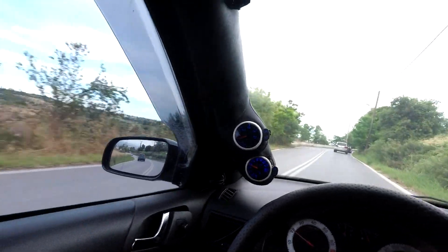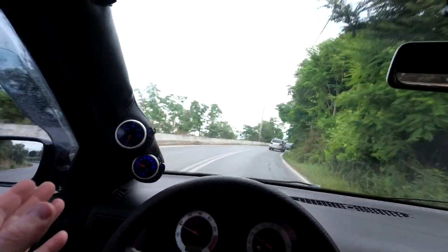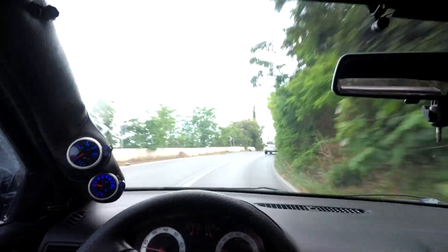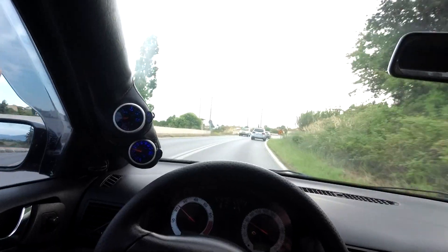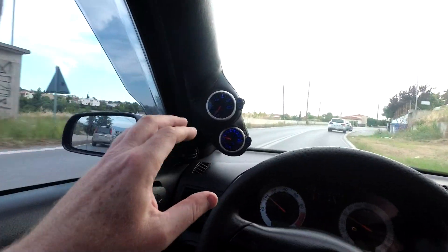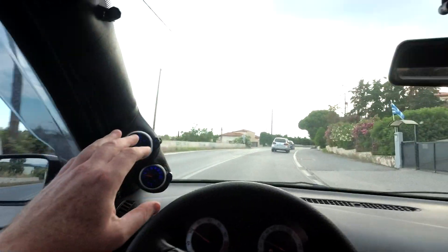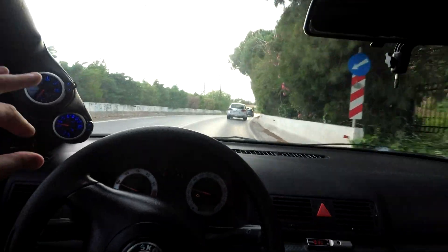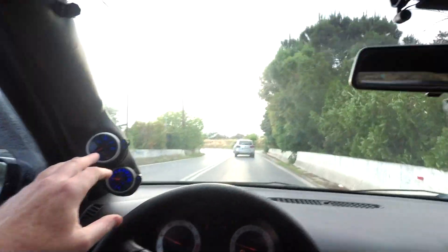So what I've done is I've ordered a boost sender from AliExpress which is supposed to be for Greddy and Defi gauges — I'll put a link to it in the video description. It looks the same, the only issue is the connector is different. So at the moment I've just done a little bodge job on it just to get it working.